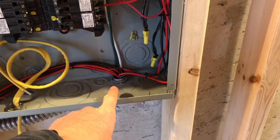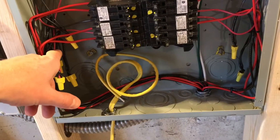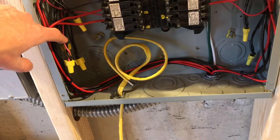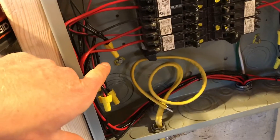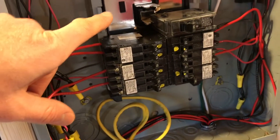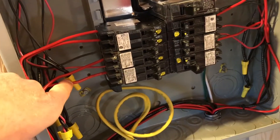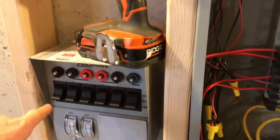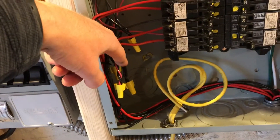Here are the lines coming into the train from the transfer switch — this is hot out to the circuit. This red and this black wire go from the main panel to the transfer switch. Right now, power is coming into the panel from the line, through the breaker, through the transfer switch, and then back out.